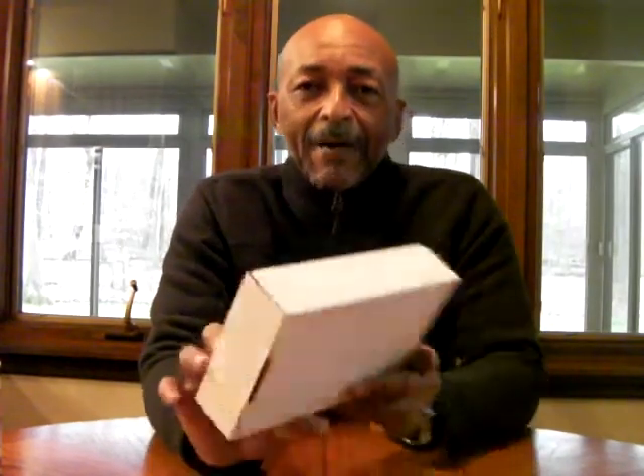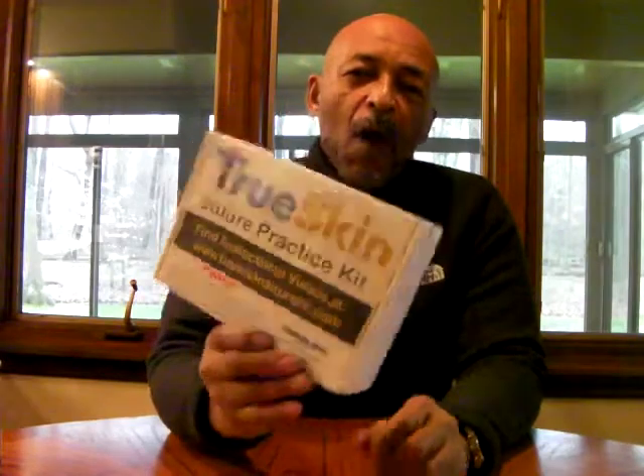Now, the thing that I also like — and I haven't checked it out yet — TrueSkin right here on the front: there are instructional videos at TrueSkinSutureKit.com that you can go and watch.